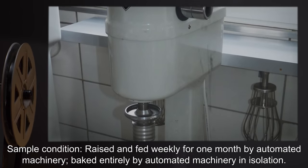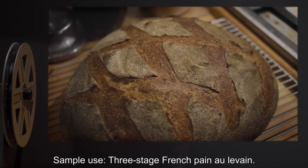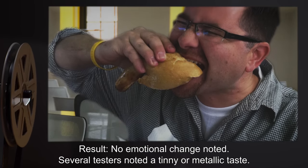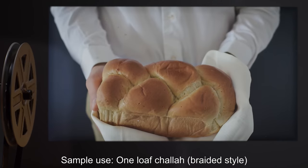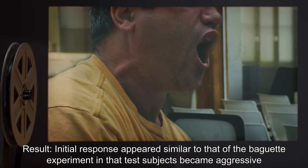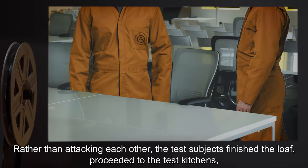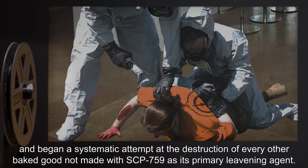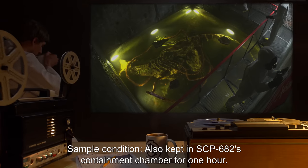Sample condition: Raised and fed weekly for one month by automated machinery. Baked entirely by automated machinery in isolation. Sample use: Three-stage French pain. Result: No emotional change noted; several testers noted a tinny or metallic taste. Sample condition: Kept in SCP-682's containment chamber for one hour. Sample use: One loaf challah, braided style. Result: Initial response appeared similar to that of the baguette experiment, in that test subjects became aggressive and argumentative shortly after ingesting several slices. Rather than attacking each other, the test subjects finished the loaf, proceeded to the test kitchens, and began a systematic attempt at the destruction of every other baked good not made with SCP-759 as its primary leavening agent. Subjects proved difficult to subdue.